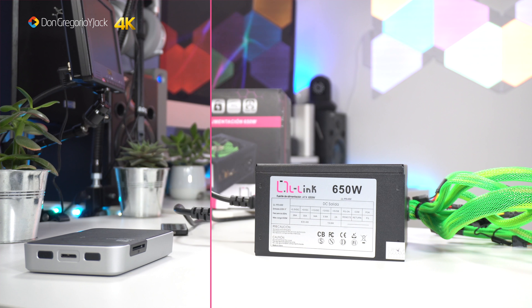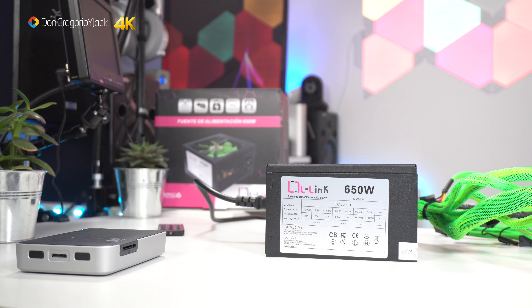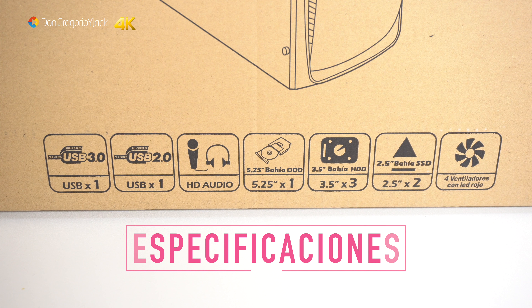The power supply works, so let's move on to the case. I have to tell you it has LED lighting, which I'm sure subscriber Manuel will love. It's a case that costs 36 euros and comes with 4 fans. On the front of the case, as you can see, we have specifications of what you'll find in this model.